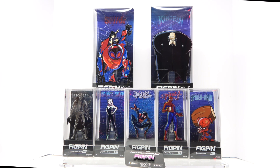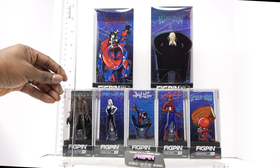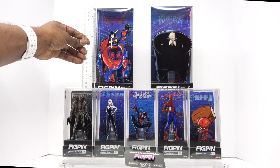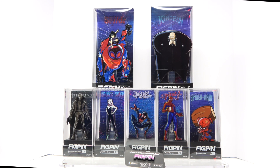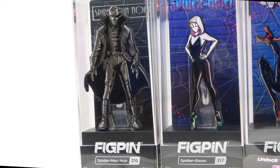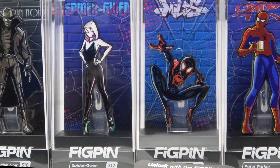Inside the case you're looking at about five inches for the smaller versions, and about nine inches for the XL larger versions of the fig pens. These look really, really cool. Let me zoom in here to give you an idea of what they look like inside the case — Spider-Man Noir, Spider-Gwen, Miles Morales.